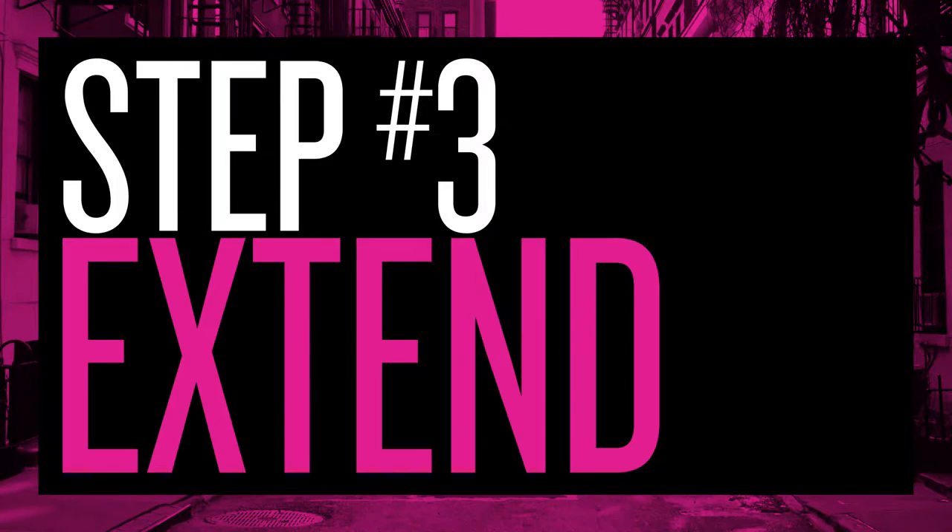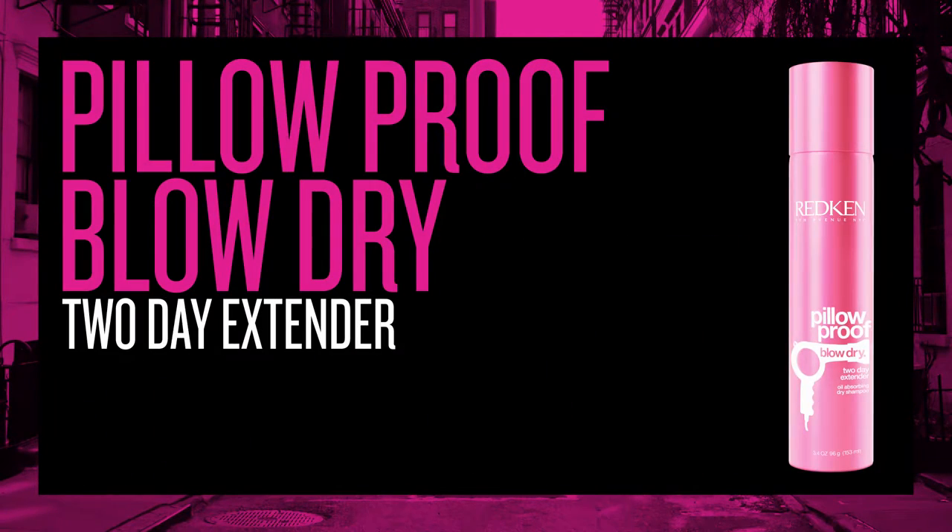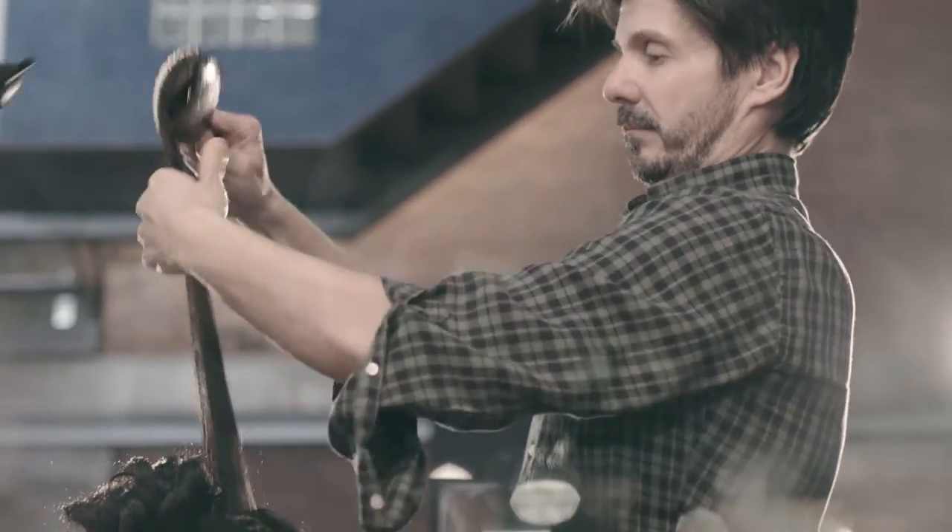The Pillar Proof 2 Day Extender is a dry shampoo. It lifts the roots again and cleans the hair out. You're going to get a good week out of your blow-drys.